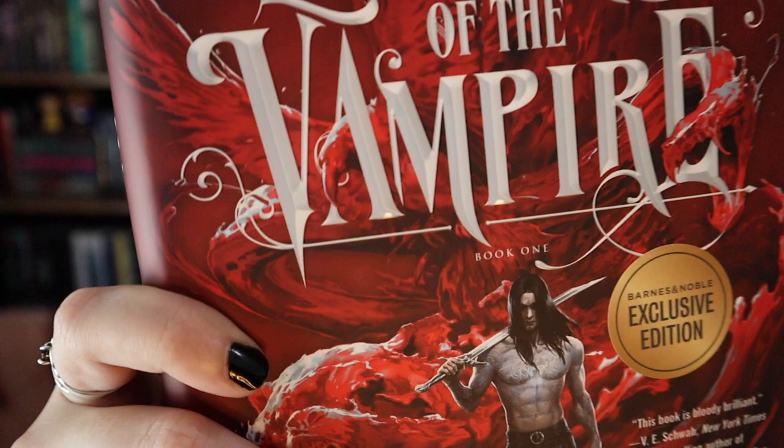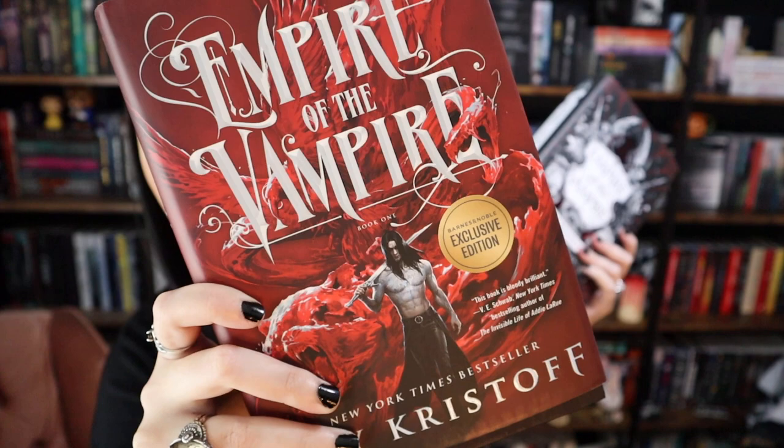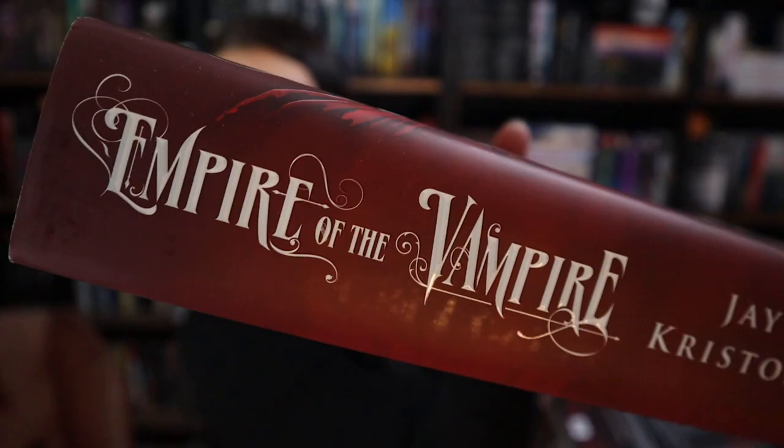Here is the Barnes & Noble edition — that sticker is removable so I will remove it. I just got it in the mail not even an hour ago. And that's the spine of the Barnes & Noble edition. After this review I'll go more in depth into the art inside of these just for a quick look at what they look like.